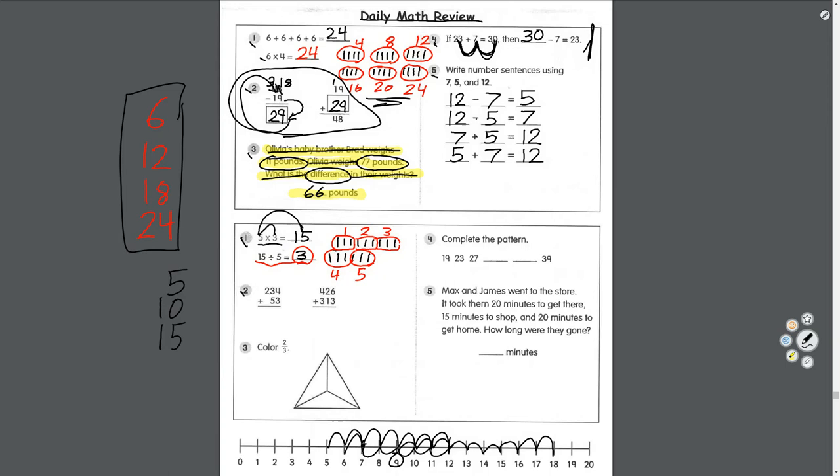Number two: adding triple digits. Start in the ones place. Four plus three equals seven. Three plus five equals eight. Two — drop it down because there's nothing under it. Two hundred eighty-seven. Next question: six plus three equals nine; two plus one equals three; four plus three equals seven. Seven hundred thirty-nine.